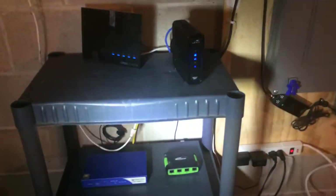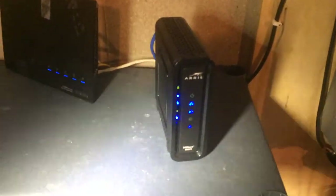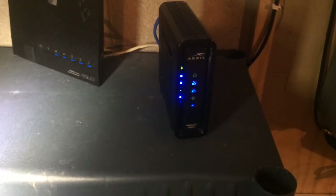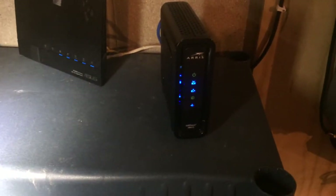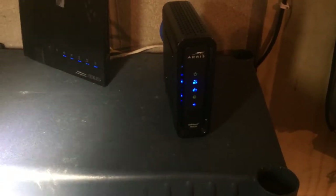Welcome back everyone, Josh here. We got a little home network tour. Sorry about the lighting — my basement lighting is very terrible. I'm using one of these little Crossman mag lights. Right here to start off, we got the Ares surfboard modem. It's from Mediacom Communications. It's got 100 megs down and about 20 meg upload speed.